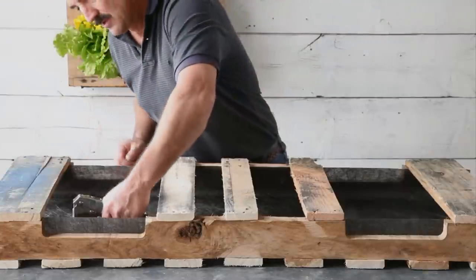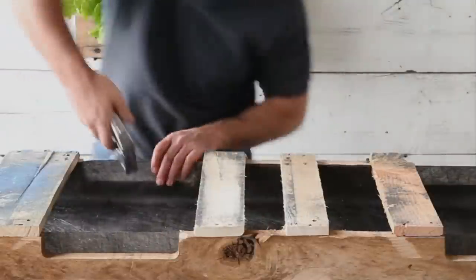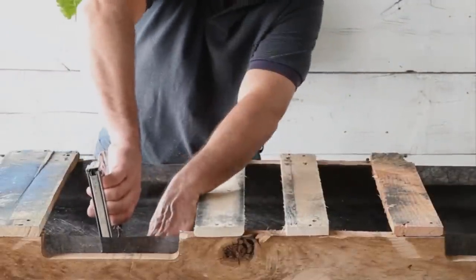With the pallet topside down, staple the fabric to the inside face of the top of the pallet. Use plenty of staples, and be sure to staple the sides as well as the inside face. Pallet wood can be very hard, so tap the staples in with a hammer if needed.